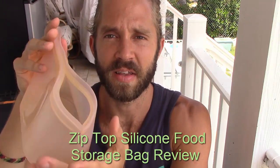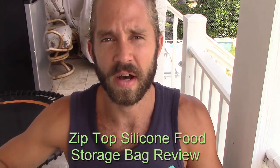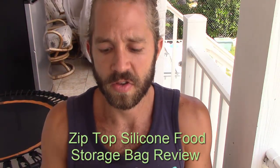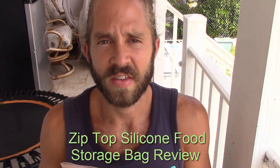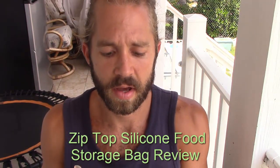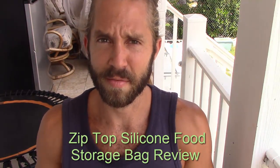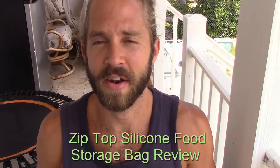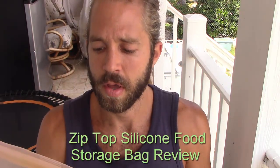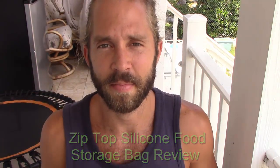Even though that does pop open pretty easily if it were to fall over like this, I haven't had that issue just because I set it upright in the fridge, and it's as simple as that. The Zip Top is amazing for food storage — simple, very easy to clean as well, and I believe it's microwavable too, which I don't use the microwave at all because I don't like microwave food. Pretty easy, pretty flexible, and pretty cheap to get on Amazon. I'll link that up below in this video. Have a great day. Bye.